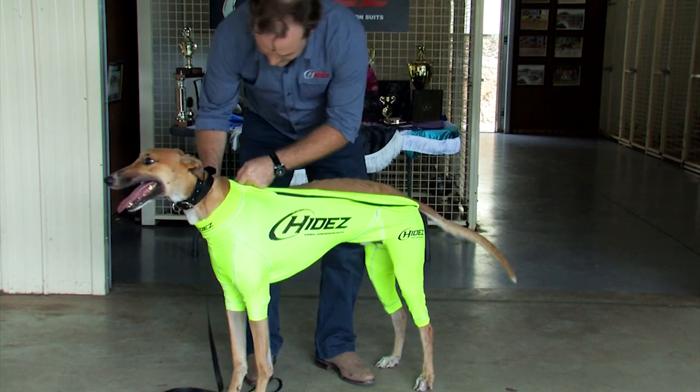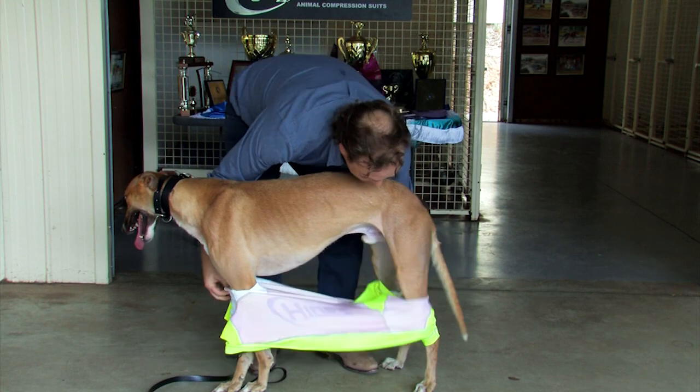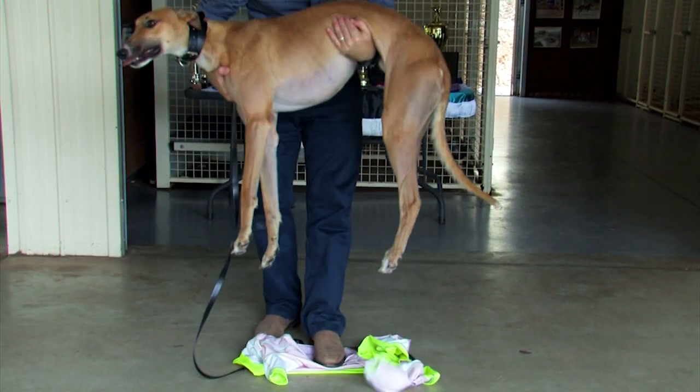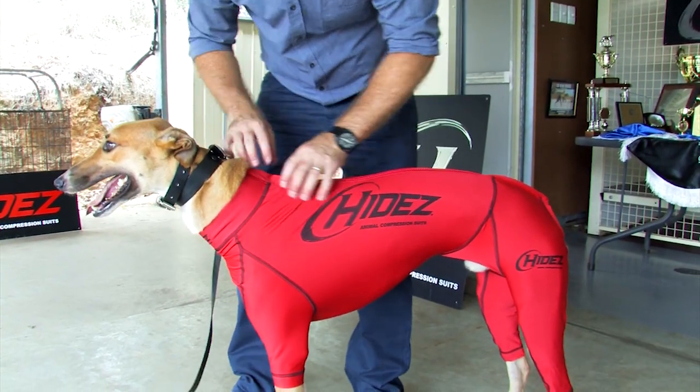The easiest way to remove the suit is simply undo the zipper, pulling the suit off towards the ground, place a foot on top of the suit and lifting the dog out.